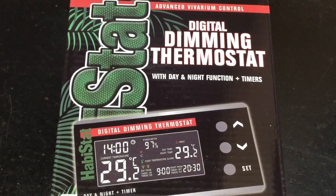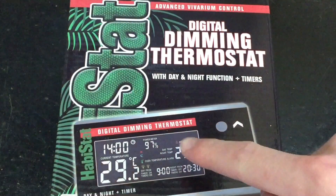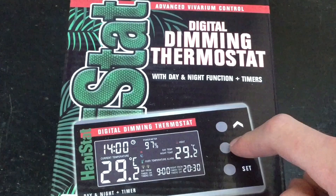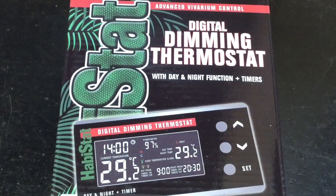As you can see on the box, there are loads of different options with the Habistat digital dimming thermostat. You get a second timer that allows you to plug in lights or a mister, timing down to intervals as small as a minute. You can set different night-time temperatures, there's a power meter showing actual output, and a continual temperature readout. For the extra money you pay, it really is worth it in my opinion.